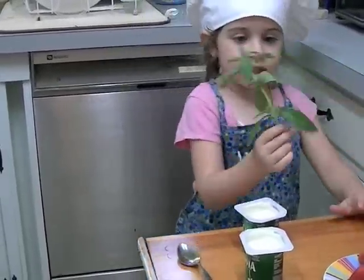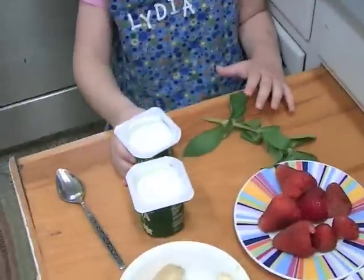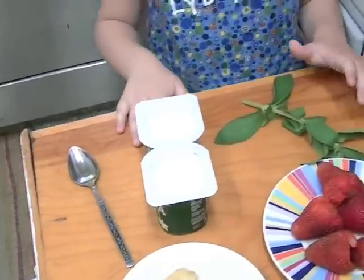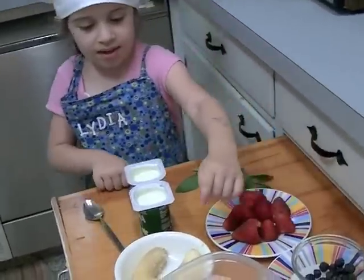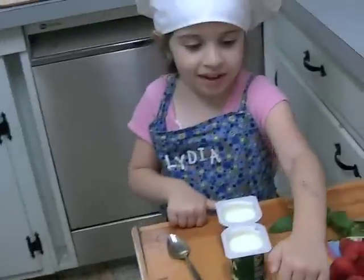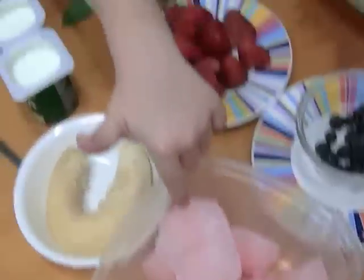You need stevia and two cups of yogurt, strawberries, and black raspberries, a mushy banana, and pink lemonade ice cubes.